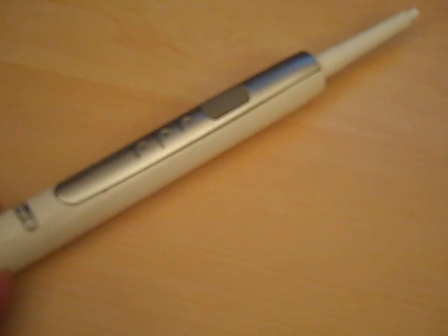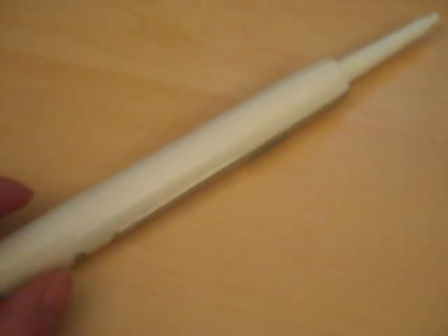First, I thought maybe the battery is not holding a charge anymore. So I thought maybe I could just change the battery and see what happens. But to my surprise, it's actually the opposite.